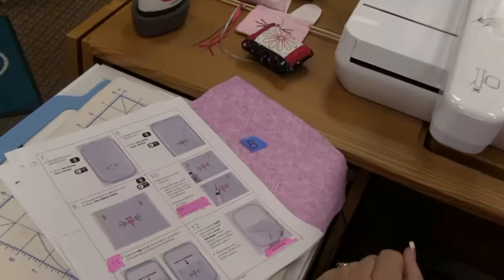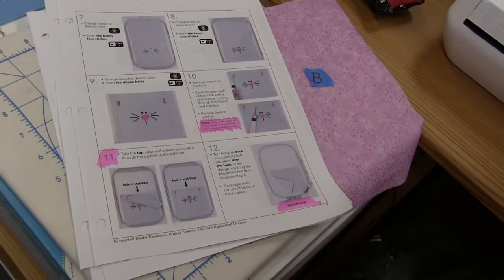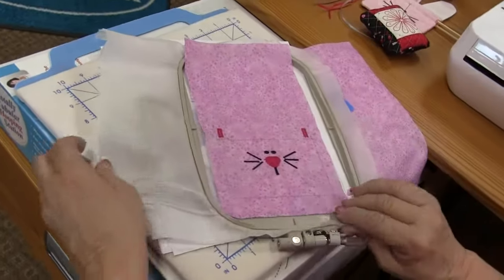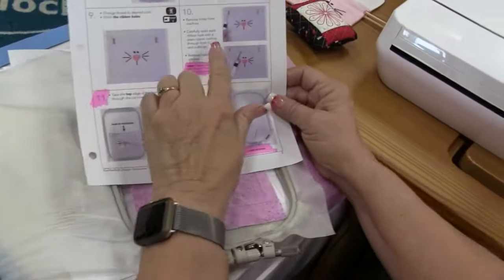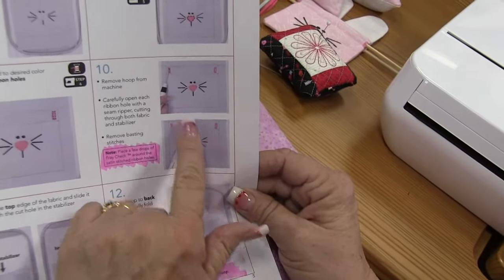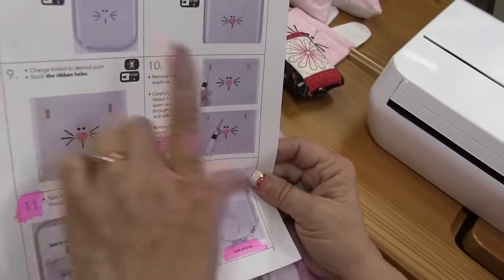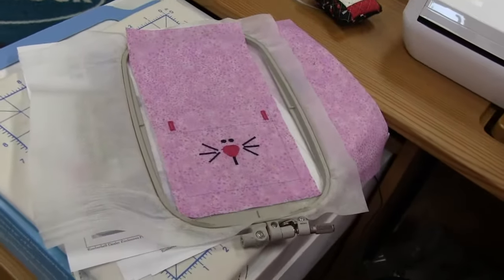Now we really are going to pull the hoop off the machine — not out of the hoop. I'm going to pull my hoop off and lay it here. At this point, it tells us we want to take a seam ripper and open up our buttonholes, and take out the basting stitch we put in at step one. Here's the tip of the day.